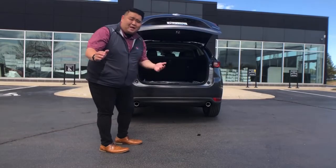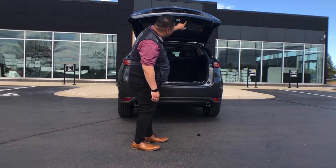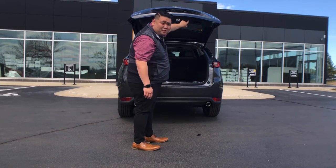If you need to close it, there's a button underneath the trunk on top, and it will signal it to go down — all you have to do is press it.